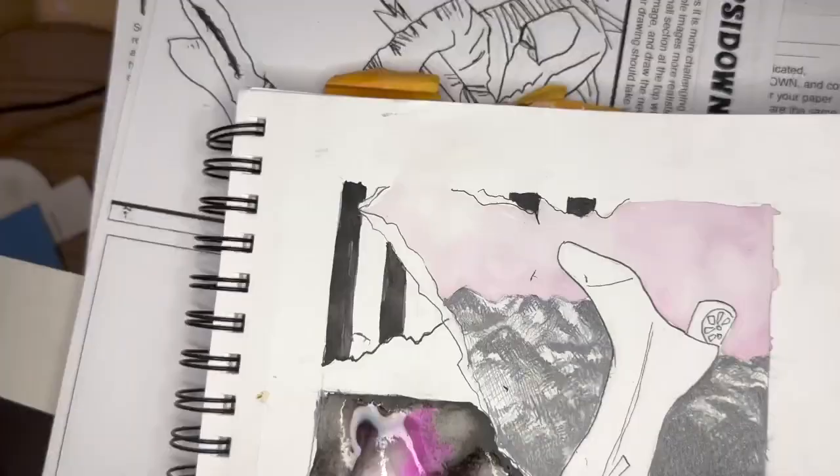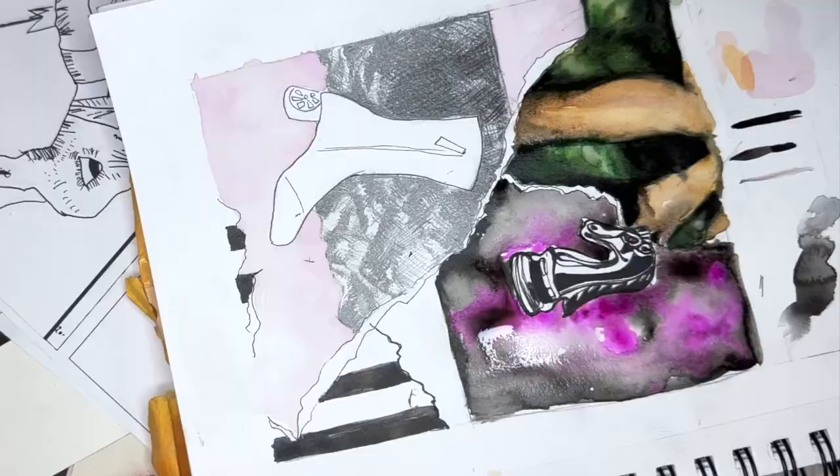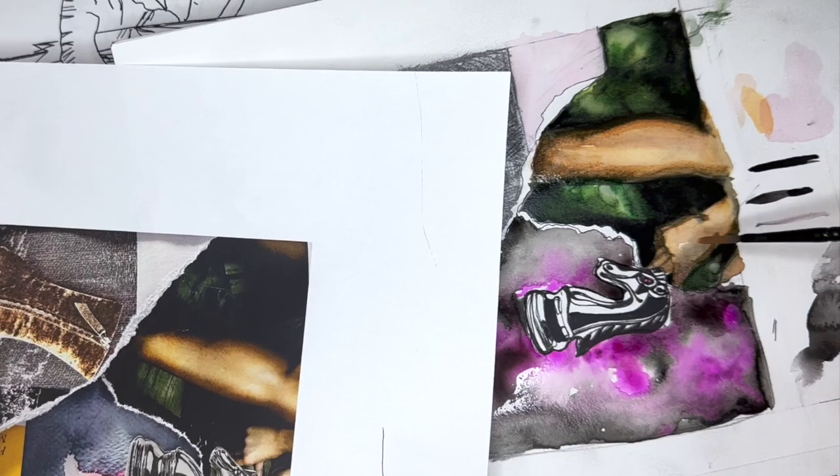The abstract part — I'm not as concerned about faithfully reproducing it because it is a little bit more abstract. But here, I'm coming back and working the hand and the leg because I really do want it to look like she's holding that horse. I'm even going to let that dry again while I work a different area of the collage and keep working those details as I let the paint dry. That's going to be one of my artistic focuses.